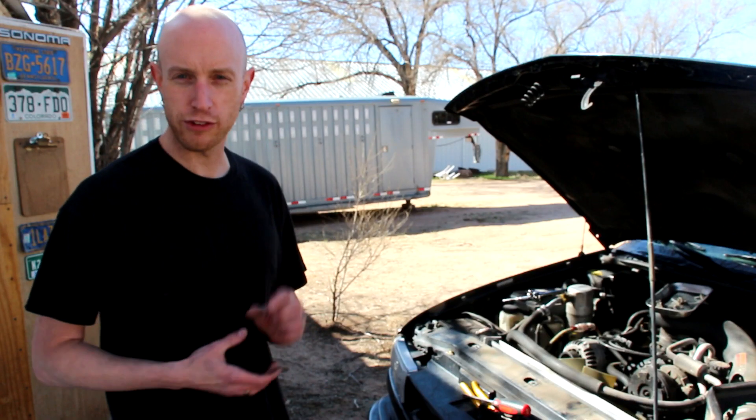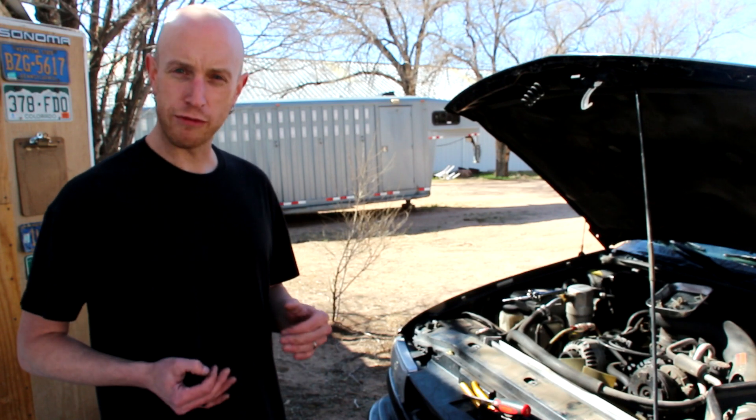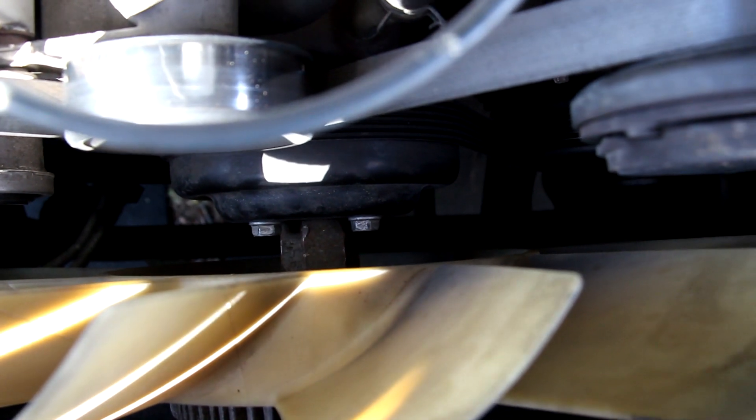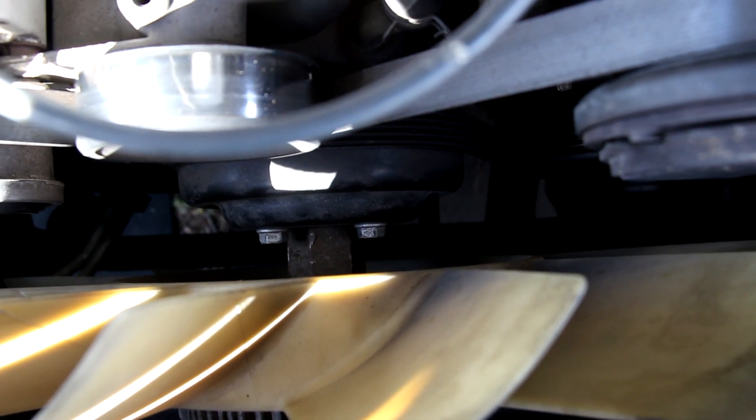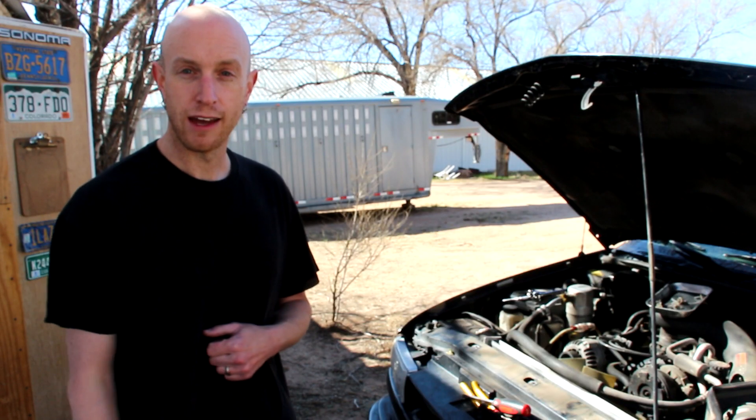So it seems I've already run into my first little complication — not really a big deal, but I don't have a big enough wrench to remove the fan. There's a really large nut on the fan that you need to remove in order to pull the fan off. So it's off to buy a wrench.